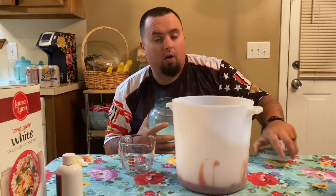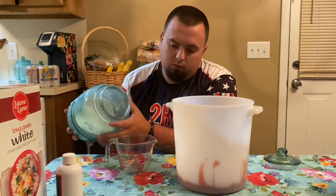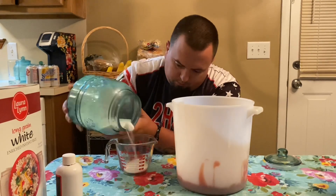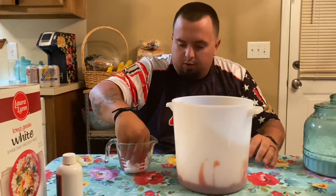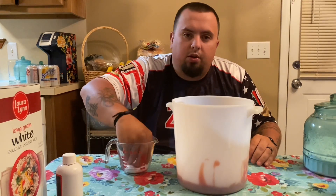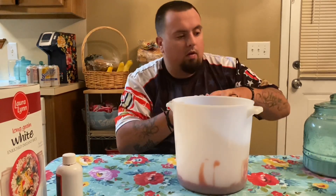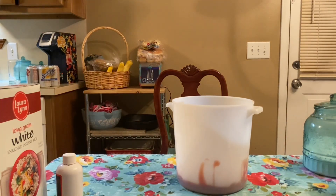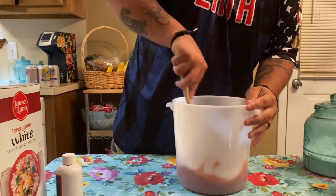I'm just going to use a quarter cup of sugar. You don't have to put sugar in it if you don't want to, or if you don't have it. But this is just going to be a quarter cup — literally that much. Break up all your chunks. Get a spoon and just give it a good mix.